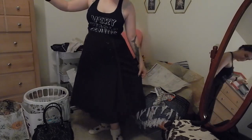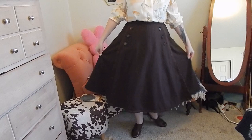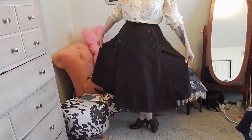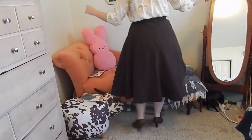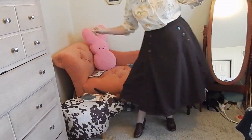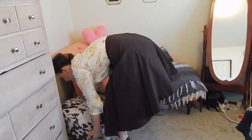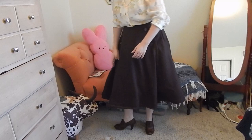I'm super happy with it. This is it with just the skirt, no petticoat - and this is it with a petticoat. Here it is with a petticoat - and my little cow got in the way, but that's okay, he's cute.